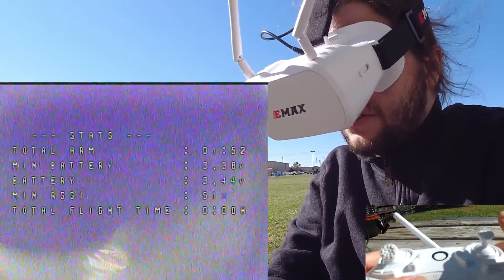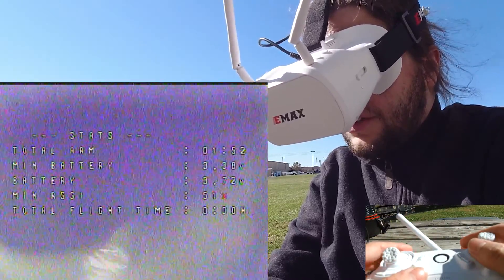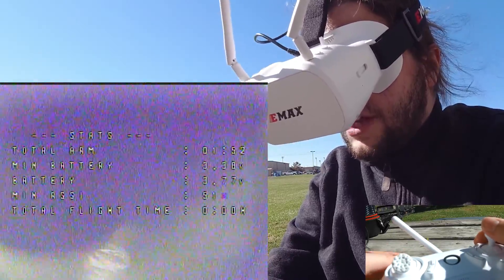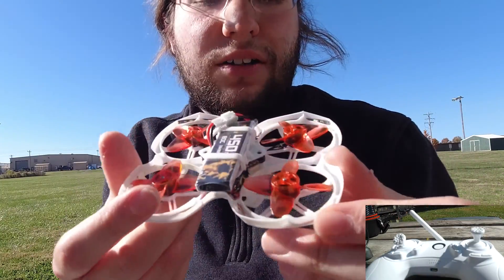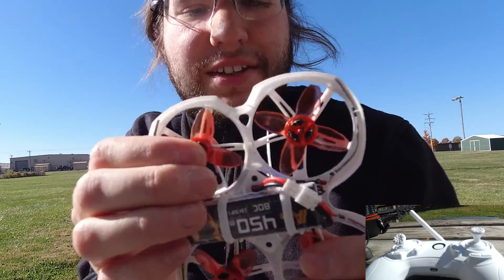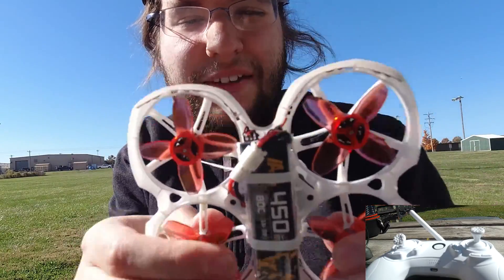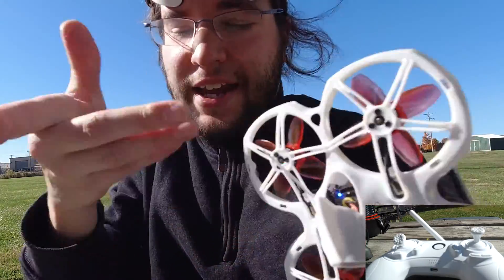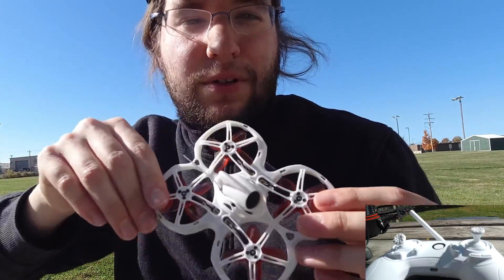The first thing you want to do when you crash is make sure you disarm — that's the left switch all the way down. After any crash, always give your quad a look over. I noticed that these propellers tend to kind of pop out a little bit — just press them in and they'll snap back in. Check your camera angle. Check everything after you have a crash. It's always just good practice and a good habit to get into.